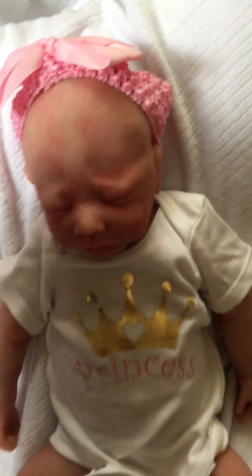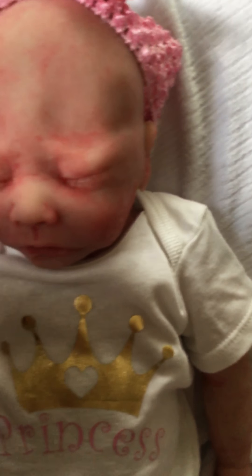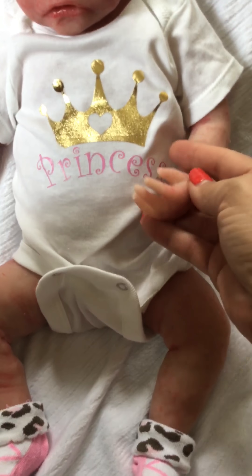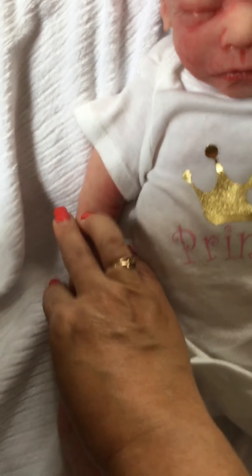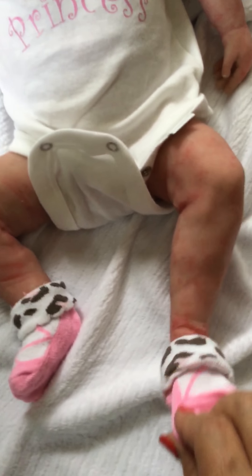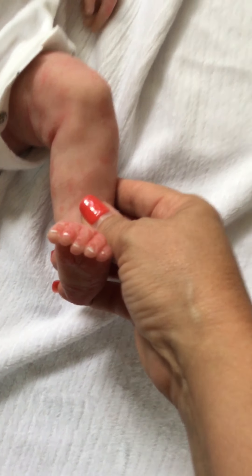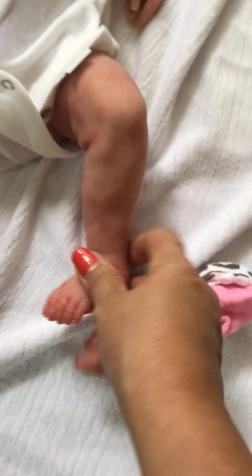She's a bald baby girl. She even has her little eyelashes. I did paint her nails, and they turned out really well. Painted her little toenails. Get her little sock off — here's her cute feet. I painted her little toenails. I'm real happy with her.